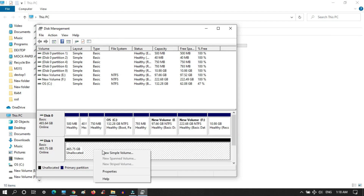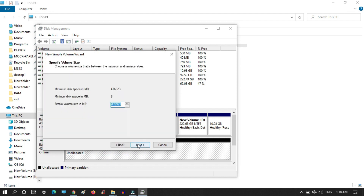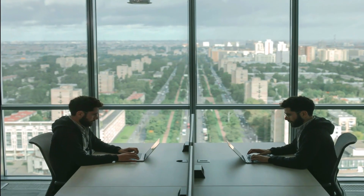The SSD is now showing as unallocated space. Right-click on it and select 'New Simple Volume', then click Next, and Next again. You can assign any drive letter here — we are assigning the letter S. Click Next, set any name or leave it as is, then click Next and finally Finish. The SSD is now showing in My Computer.